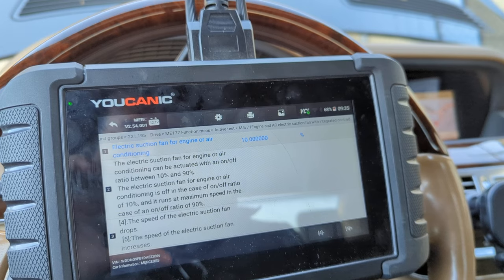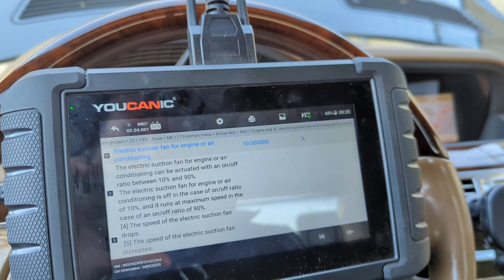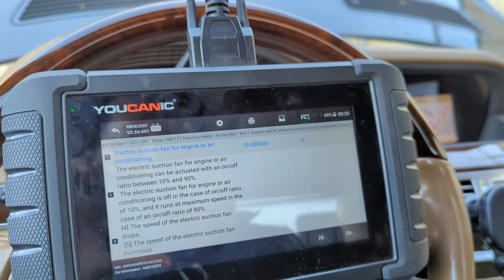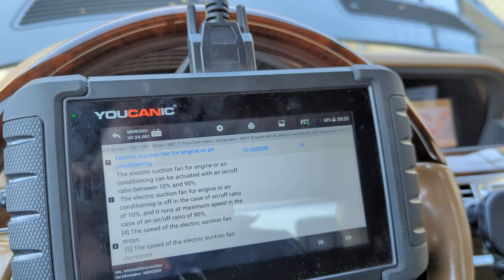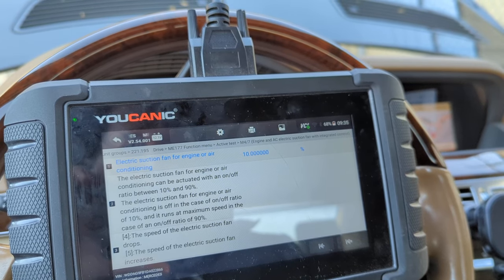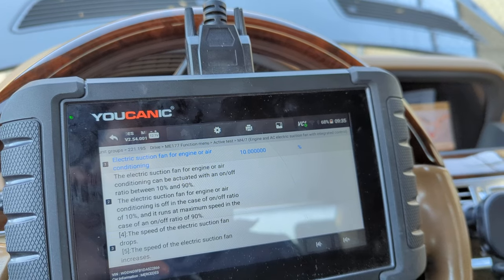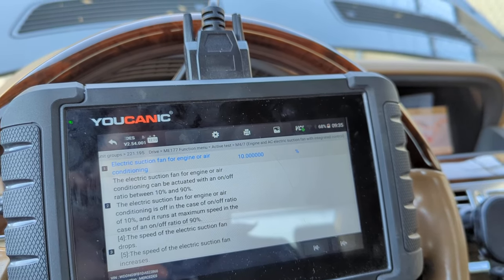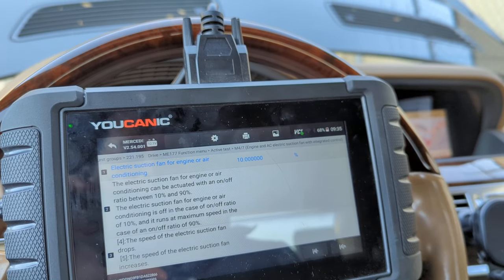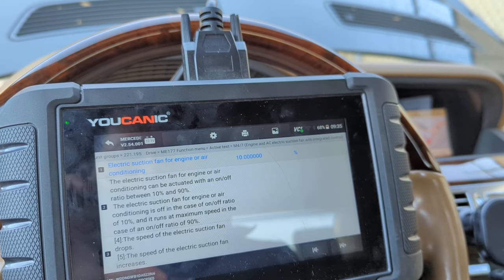If the fan does not spin, the fan motor can be faulty. You could also have wiring issues — less likely but possible — and the fan relay can also be defective. Those are three of the most common issues. It can also be a few others like a bad ECU, but most likely you're going to start by inspecting the fan itself, because the fan motor goes bad quite often.